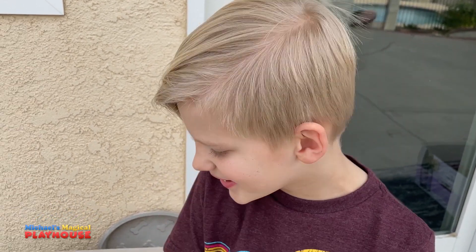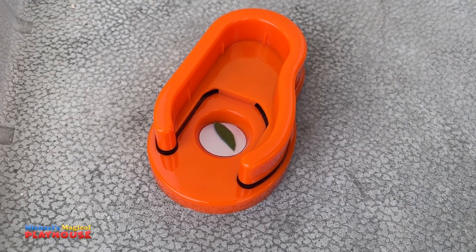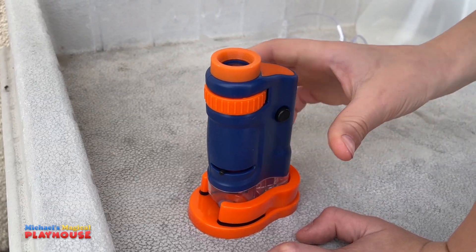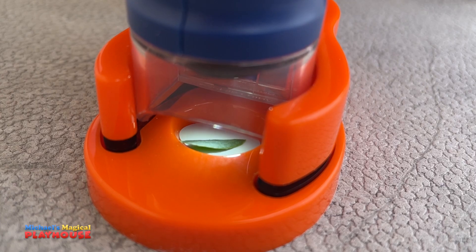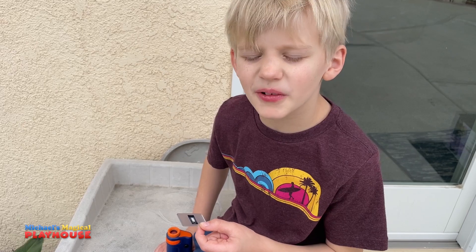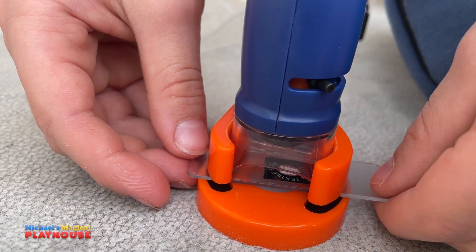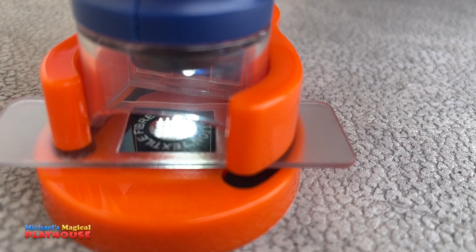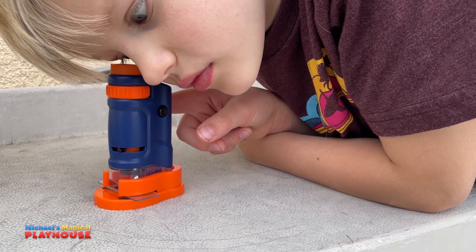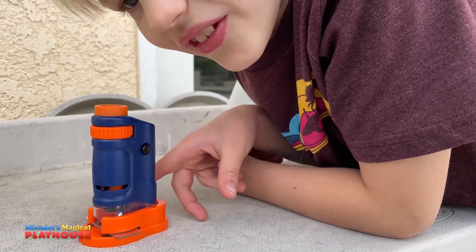Let's look at something for real, like a leaf. I put this tiny leaf in here so I could look at it. The leaf is on the specimen stage. I'm going to put it right on the stage and turn on the light. It came with a couple slides and now I'm going to take a look at this cotton fiber. Whoa! It's so cool! I could see all the little tiny things and they look really big.